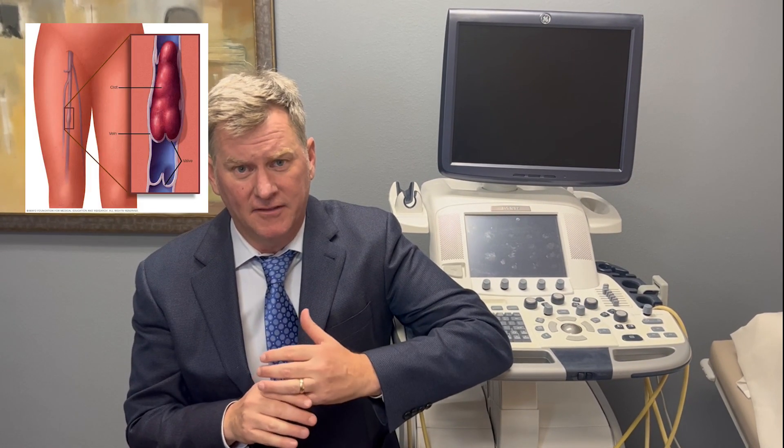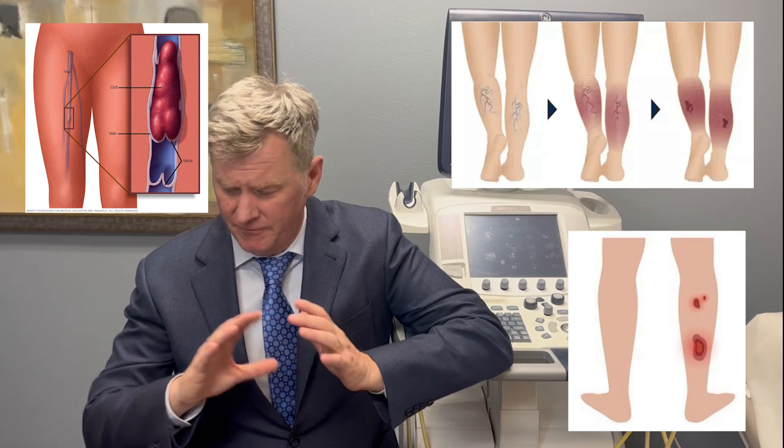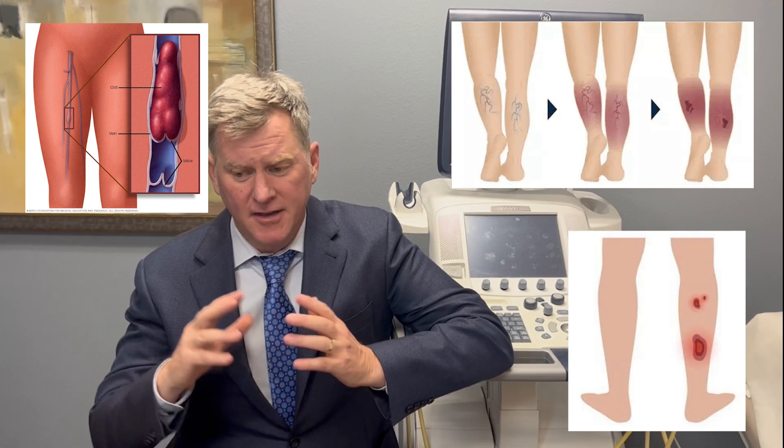In conclusion, compression is a very important part of taking care of people with venous issues — including blood clots, venous insufficiency, and vein ulcers. Trying to figure out the best option for each patient is a challenge, but it's something we work on every day and can help advise on.